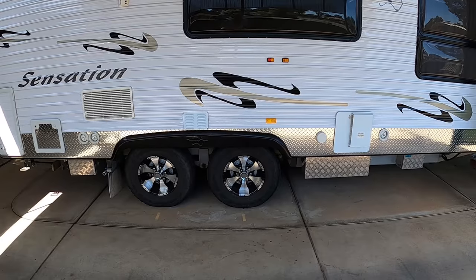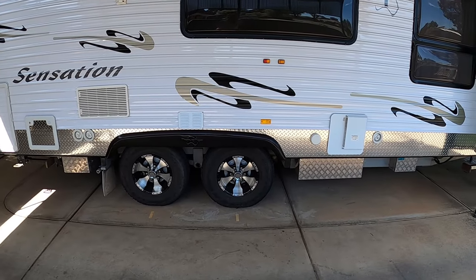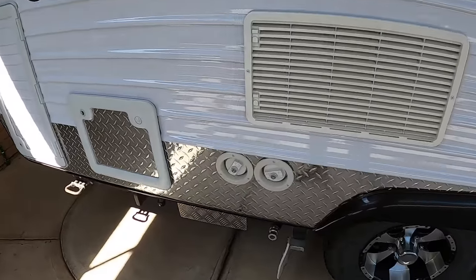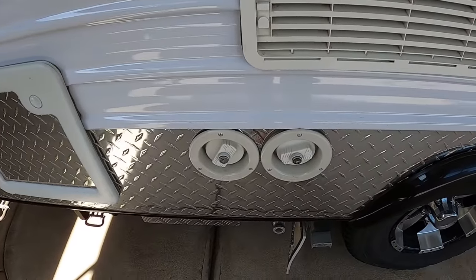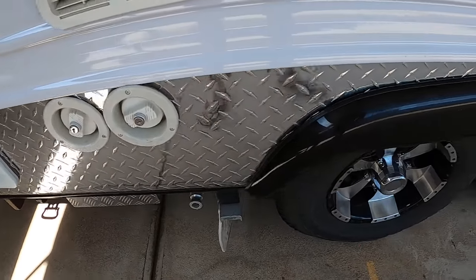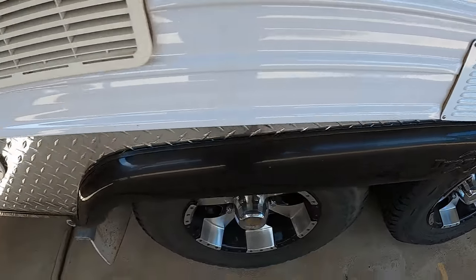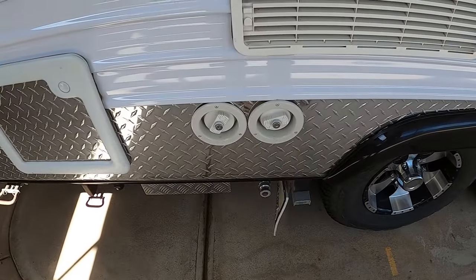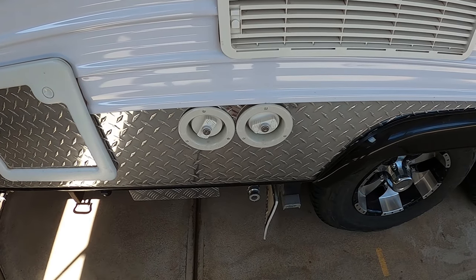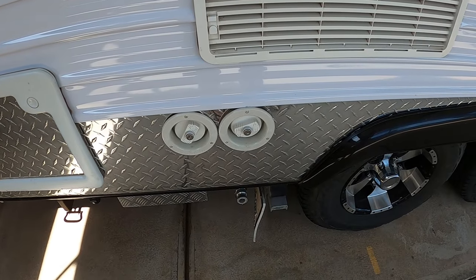We had three water tanks on our caravan and to fill them, it was an absolute nightmare. There are two fillers on the back. The rear one has got the water tank about here on the van, and the second one, the water tank's there. The rear filler wasn't too bad — that'll run water straight into the tank. But the one on the front, it almost loses 50% of the water when you run it in there to try and fill it.